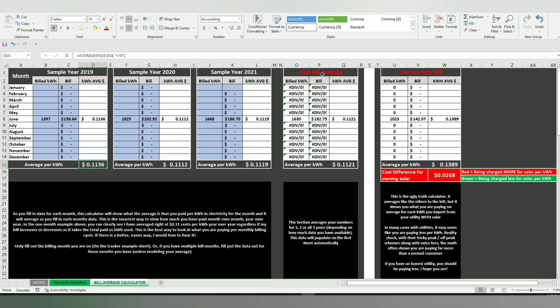There's a 'past bill average' section that takes the kilowatt hours and bill amounts and averages them — so you see your average cost per kilowatt hour over three years. You don't have to fill out three years' worth of data; you can fill out two years or a single year. The more information you enter, the more accurate it'll be. My only recommendation is just do one month at a time — as a bill comes in, fill out the data you have.